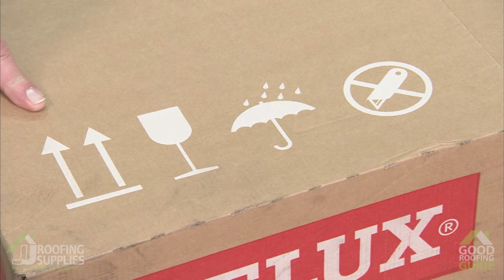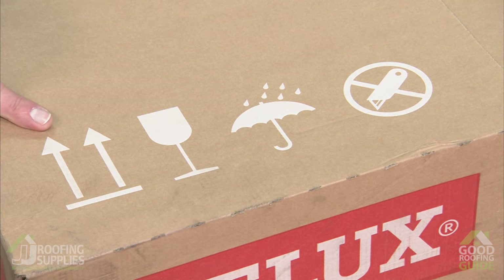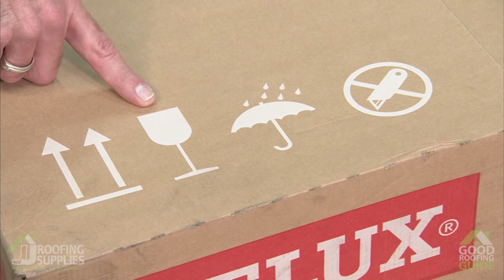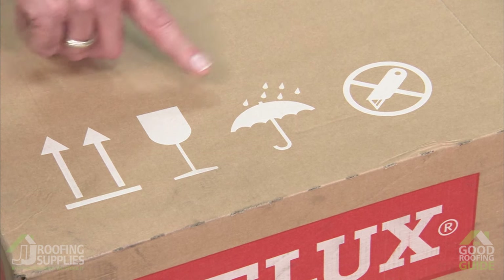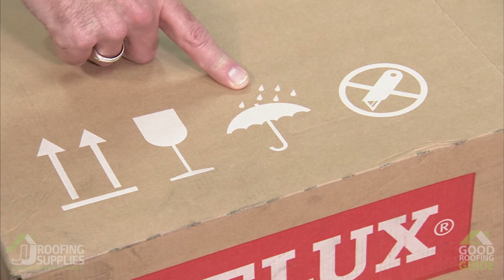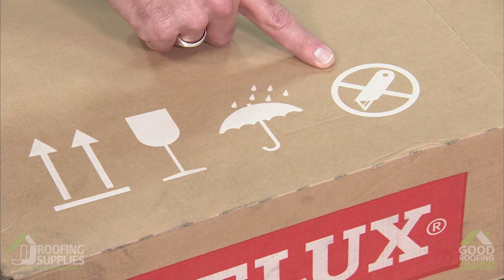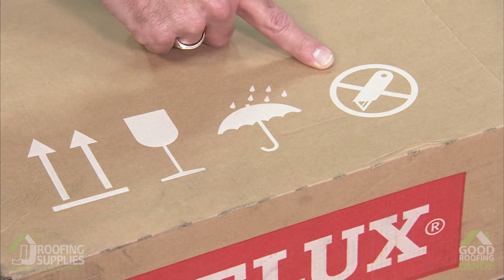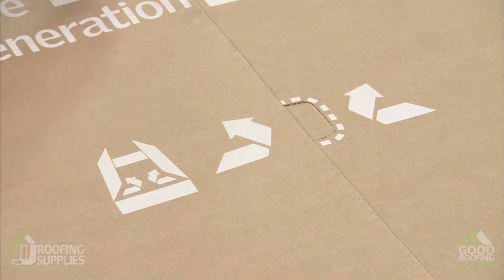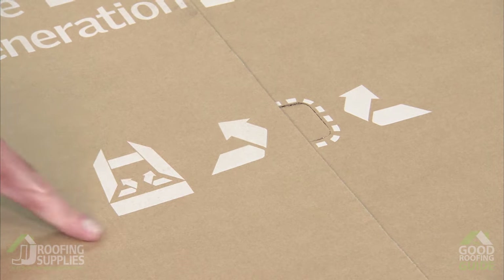Coming down to the bottom of the box you'll see several other symbols. This one tells you which way the box should be stored upright. The wine glass advises you this is a fragile product, obviously containing glass. The carton shouldn't be allowed to get wet — it's cardboard and it'll make it difficult to manoeuvre if the window falls out the bottom. And this last symbol shows one of the improvements we've made to the carton in that you no longer need a knife to open the box.